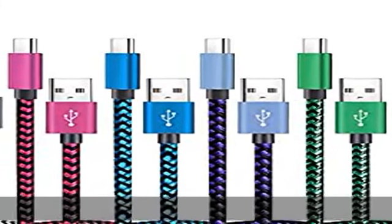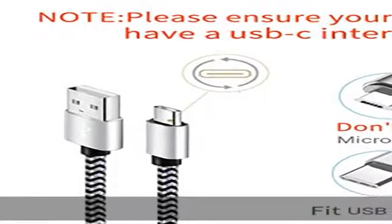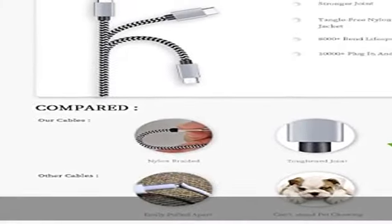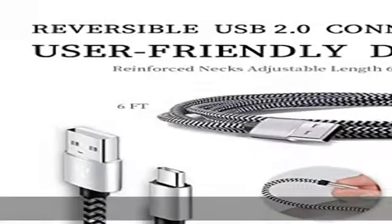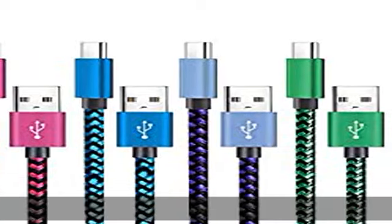About this item: 3A quick charge and sync transfer speed up to 480 MB/s. This power cord alone will not provide fast charging — you will also need a power block rated for fast charging and a phone capable of the same. Certified safety: this USB-C cable has electronic safety certifications that comply with appropriate standards. You don't have to worry about the quality of this cable at all.